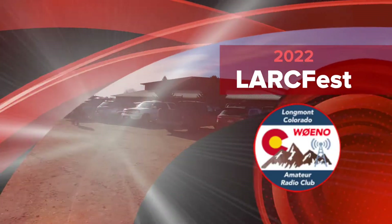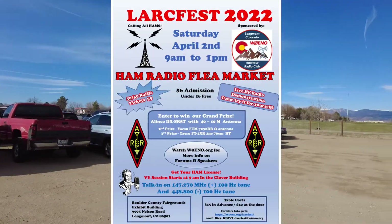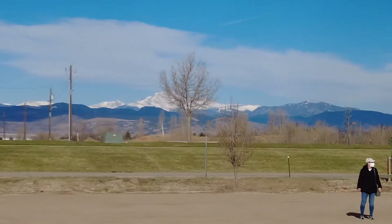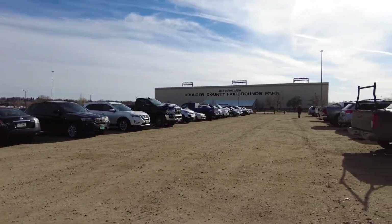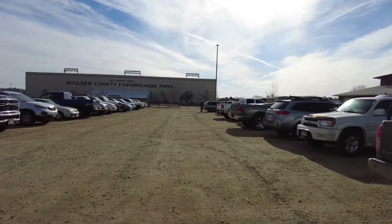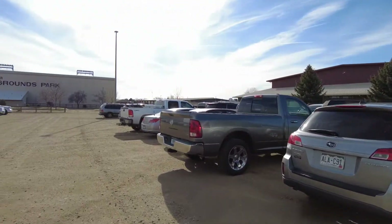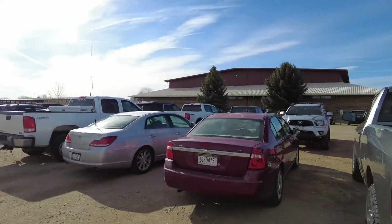I am here at the exhibit building at the Longmont Amateur Radio Club's annual swap fest in the shadows of the lovely Longs Peak and Mount Meeker. Here's the parking lot — plenty of parking. I'm about to go stand in line and pay and get in. As you can see there's a lot of hams here, as evidenced by antennas on people's cars, which is always a good sign that you're in the right place.